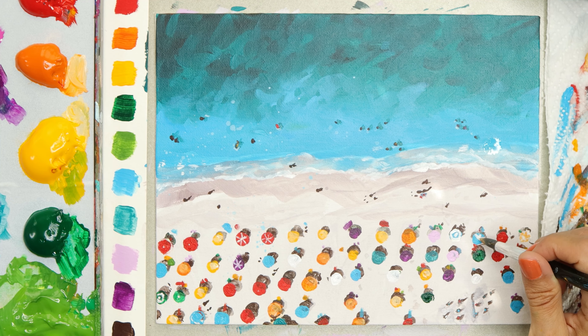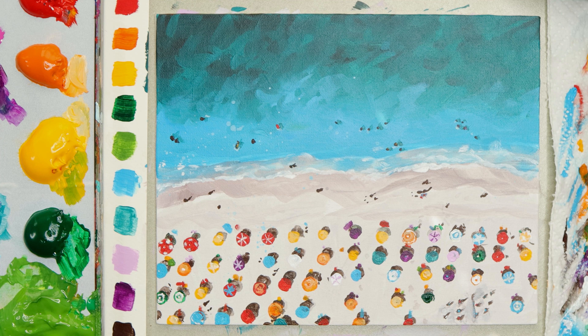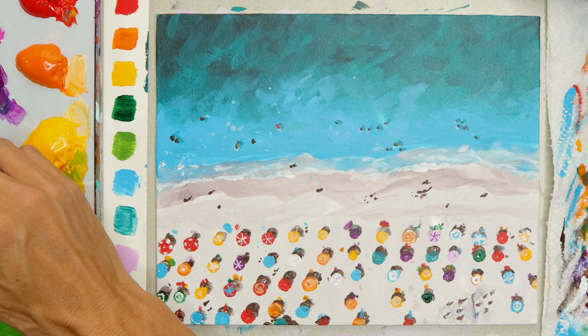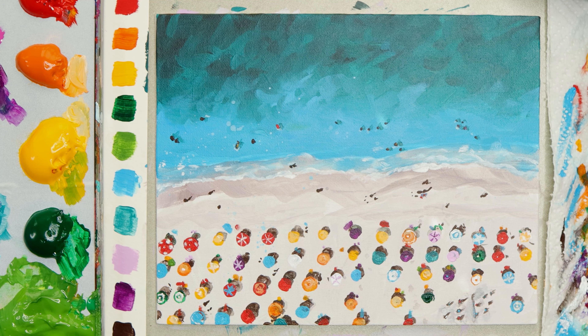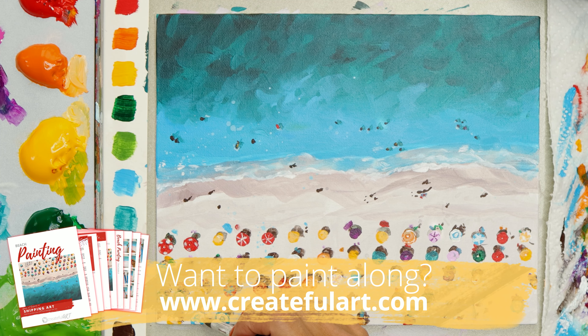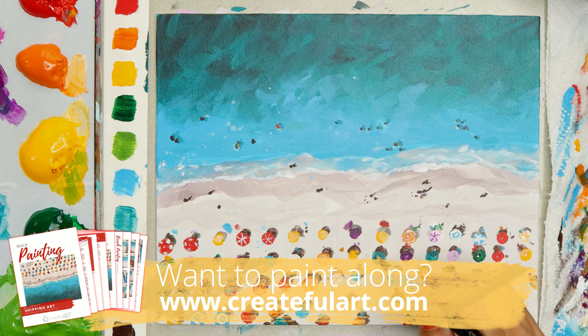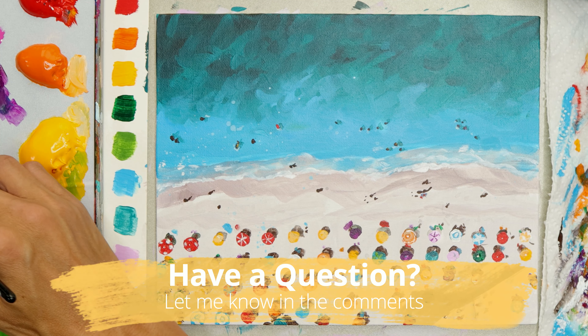You don't have to add details to all your umbrellas — they can stay solid. You can add circles or little dots in the middle to look like the top of the umbrella, or star shapes for striped umbrellas. If at any moment you struggle or you're a beginner, I have a workshop that includes color mixing help, reference photo, traceable, step-by-step instructions, and a full real-time tutorial about 45 minutes to an hour long. Just let me know in the comments and I'll send you a direct link.